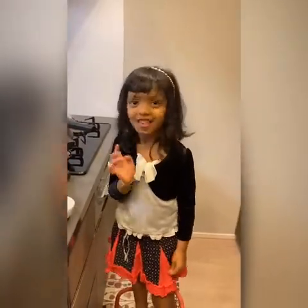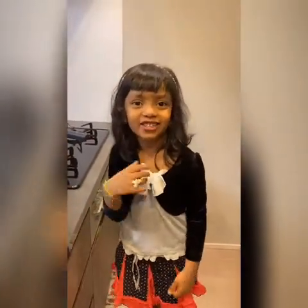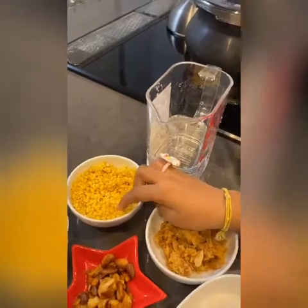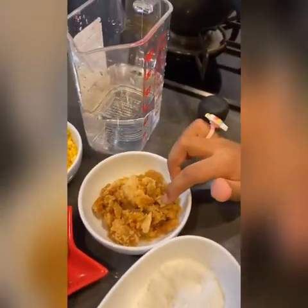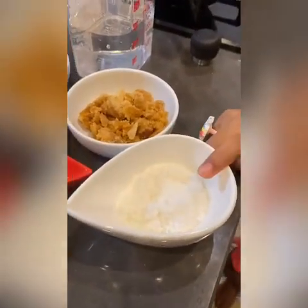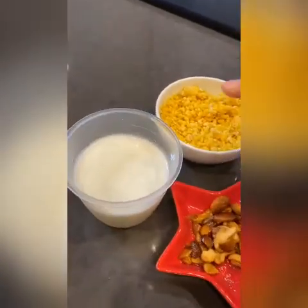Hi hi hi! Today we gonna make one more yummy delicious sweet recipe. So what is it? Moondal payasam! First we need to take quarter cup of moondal, quarter cup of jaggery, two spoons of coconut powder, nut, half a cup of milk.